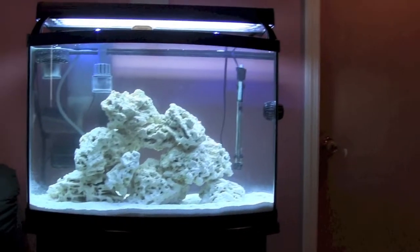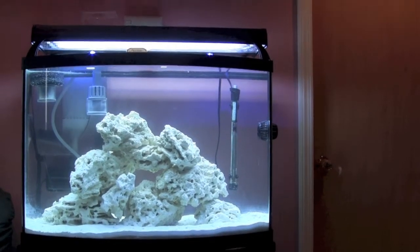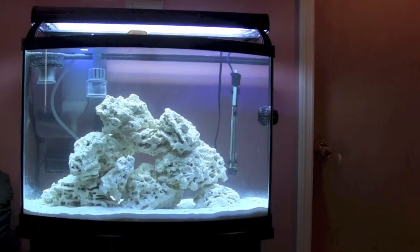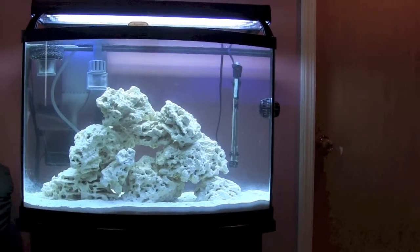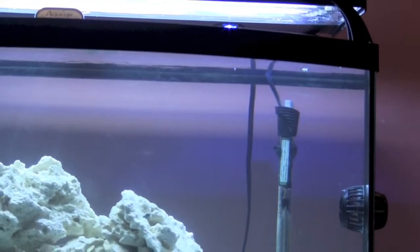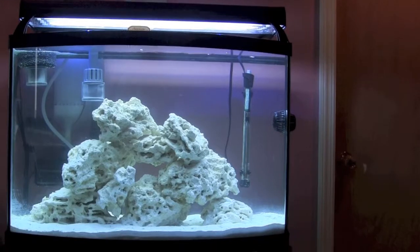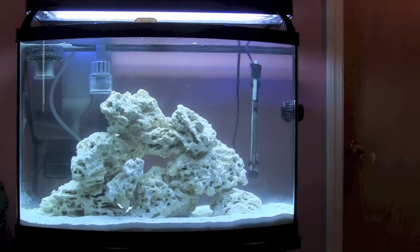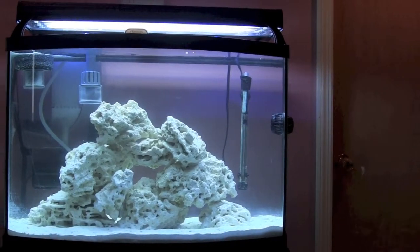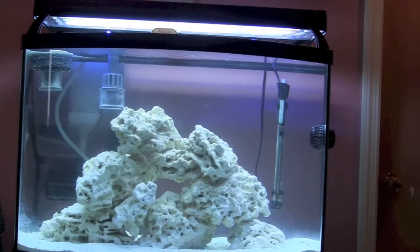I'll continue to monitor ammonia and nitrate levels and will probably pick up a nitrite test kit as well. As far as other changes, I removed the Aquion hang-on-the-back filter because the nitrate levels were really high and I didn't want it harboring bacteria that contribute to nitrates. I also started the protein skimmer.